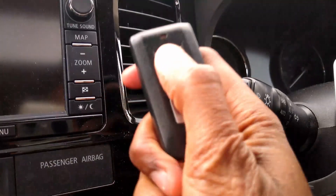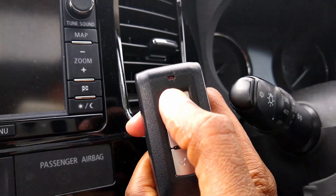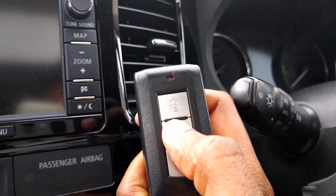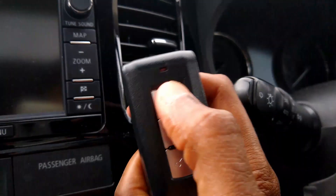Step 3: within 30 seconds of step 2, alternate between pressing the lock and unlock button on the key fob for a total of 10 times, starting with the lock button. A buzzer will sound indicating the vehicle is waiting to be registered.